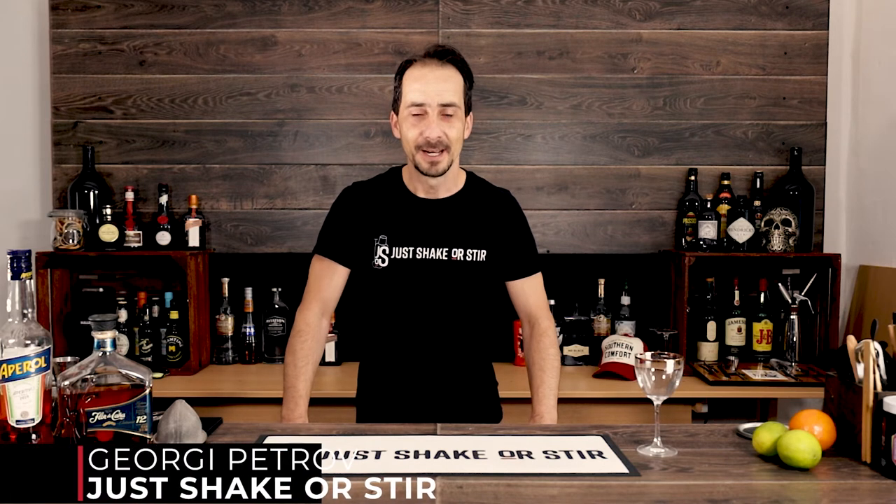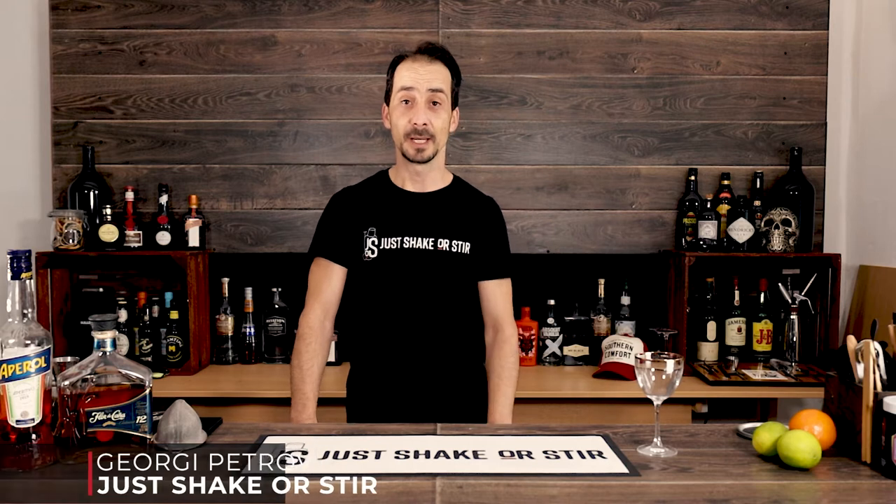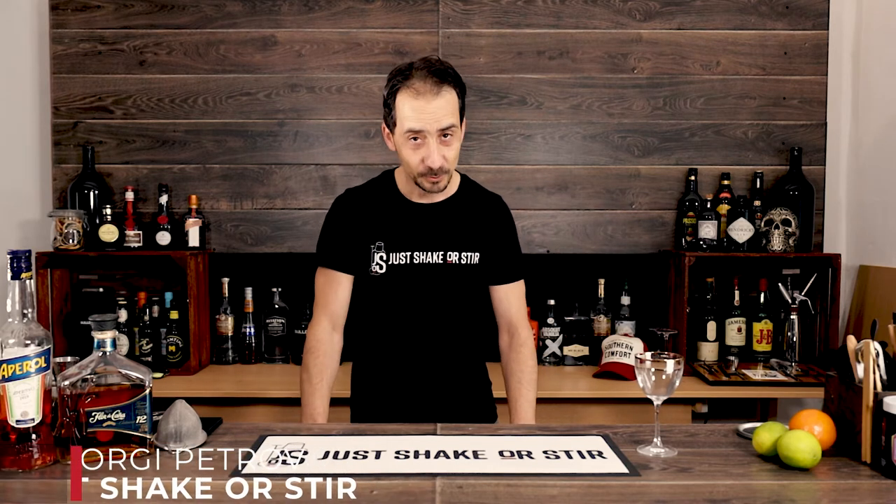Welcome back to the channel, welcome back guys, welcome back to all my old viewers and if you're new to the channel, welcome to the channel.